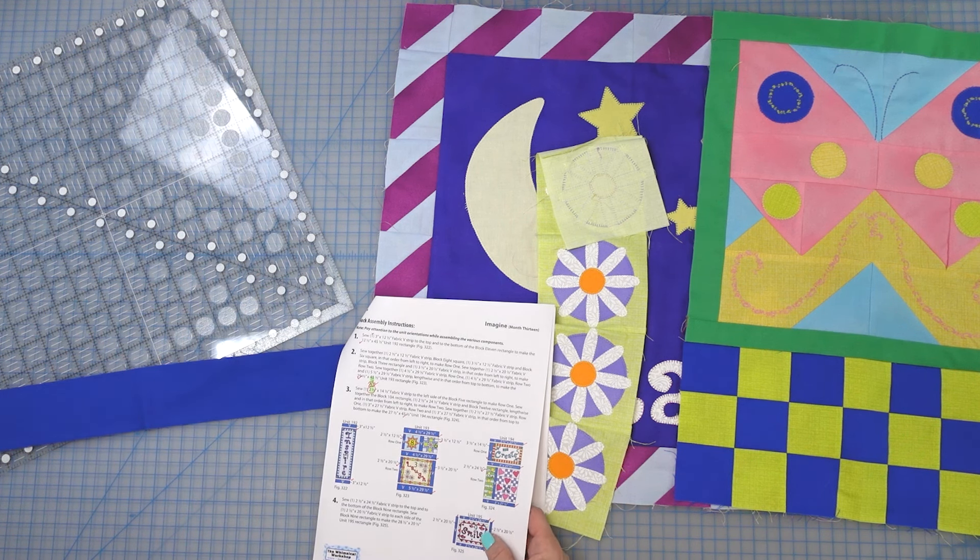I can kind of hold it up for you guys but I just don't have a lot of room in my studio. Let me get this sewn together — I don't have a lot of room to hang it or hold it up, but this big guy is all finished!